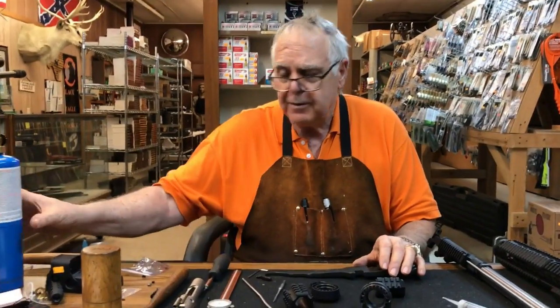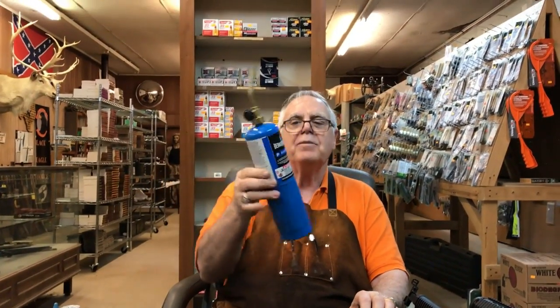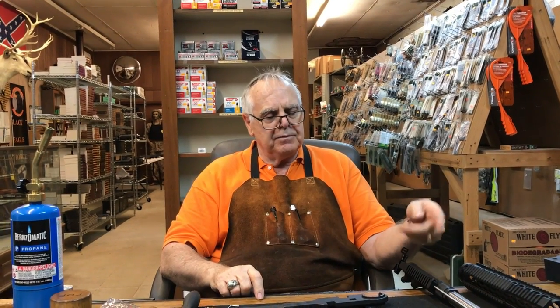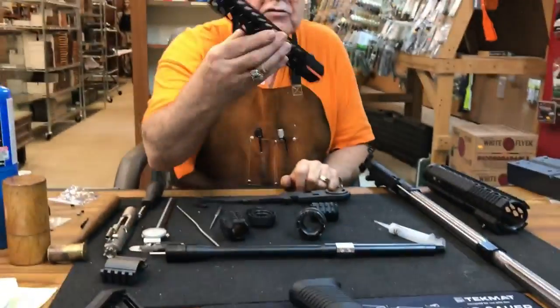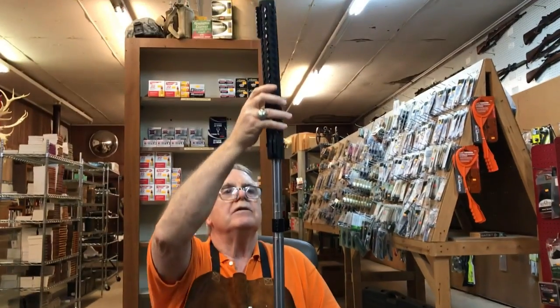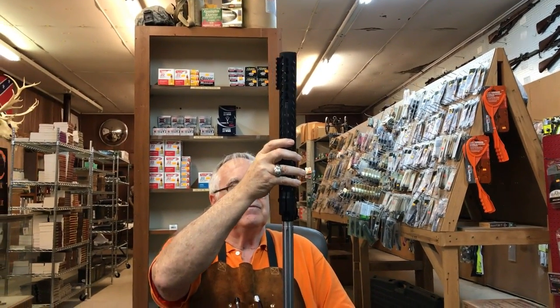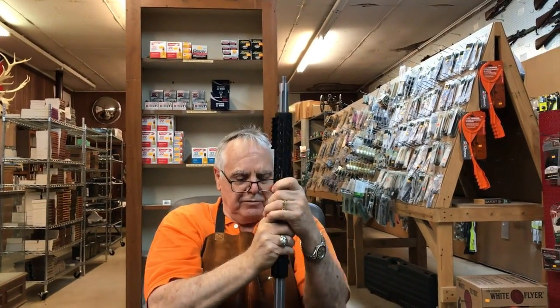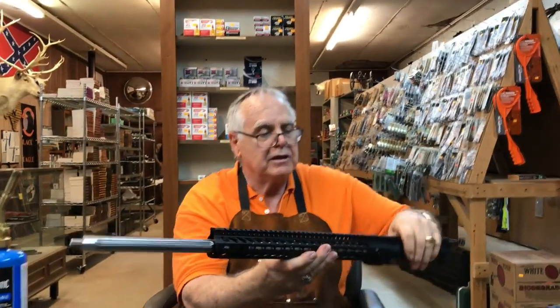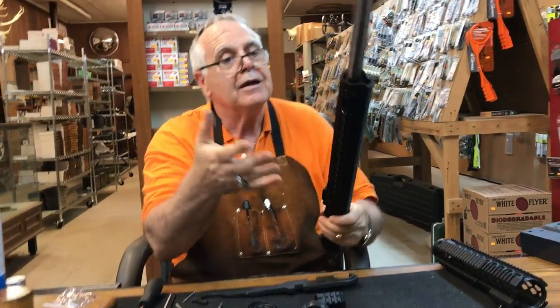So we used an old Indian technique — a propane and MAP torch. We heated up the aluminum gas block to make the hole bigger so we could drive it onto the barrel. Now that we have everything on, we're going to install this low-profile forend. It barely slides over the gas block, coming all the way down and locking into position. It's got two keys which keep it from turning, and now we're done.